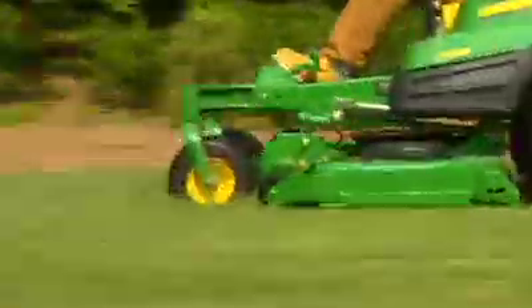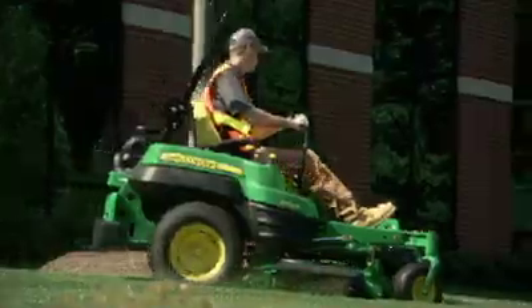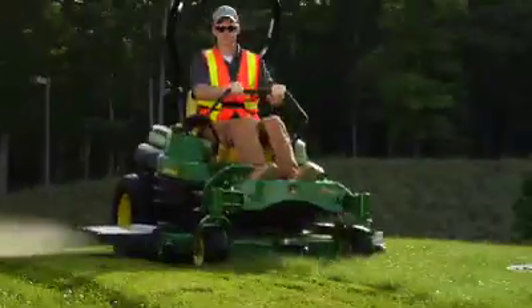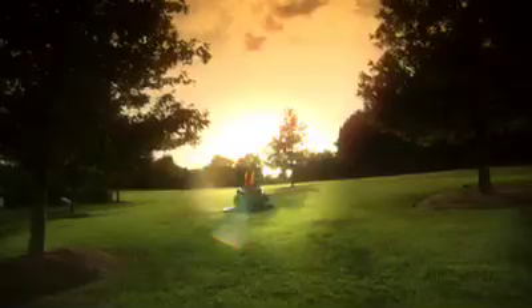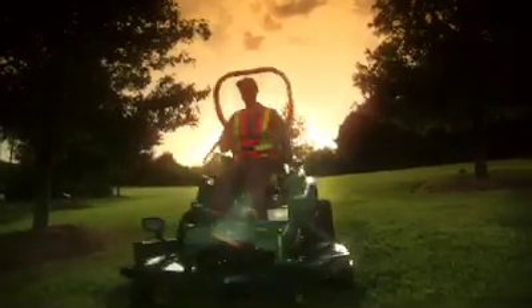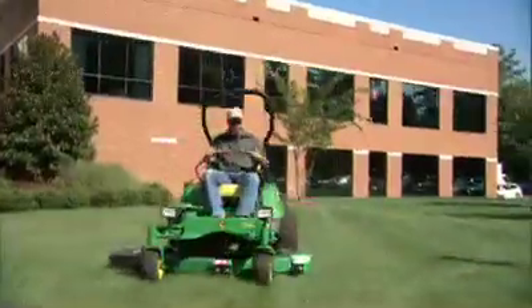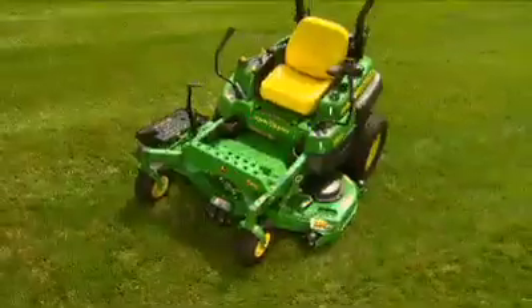Nothing less than decks stamped out of the thickest steel. Nothing less than increased power and superior control. And nothing less than running all day and making it look easy. Accept nothing less.